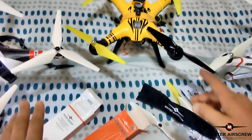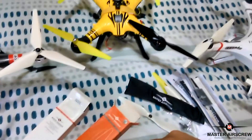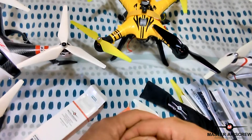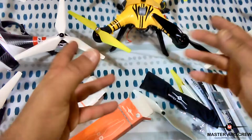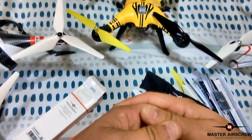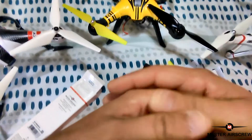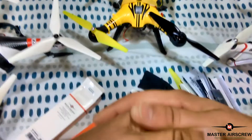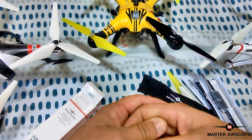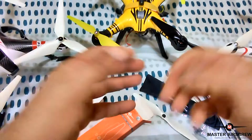So yeah guys, I'll look forward to testing these props out on my Bayang Toys drones here. Next time I take these out when the weather's fine, I'll go through a good test with them and report back my results. I've got pretty good hopes for them because on their website — which I'll leave a link to Master Airscrew's website below in the description — they've got customer reviews and there are very, very positive comments regarding flight time increases, better lift and so forth.